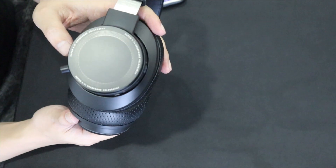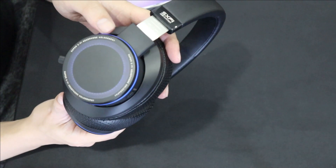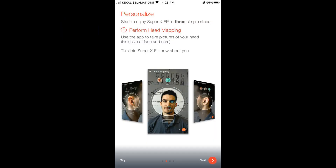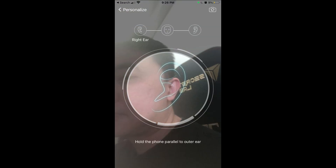If you want to turn off the lighting you can with just one click. You can also change it to a single color. You can download the SXFI app to do head mapping to get better sound quality — it will actually map your face and ear exactly so you get better audio performance.